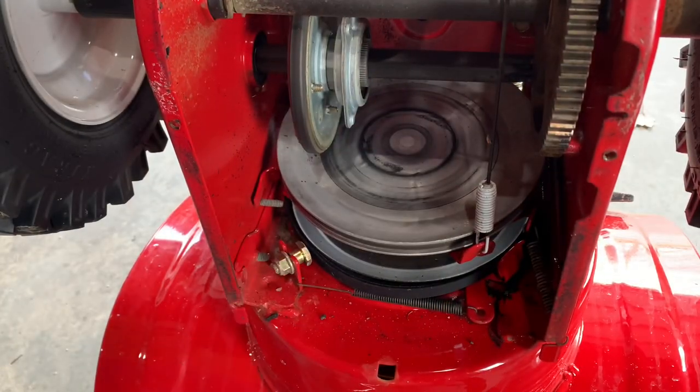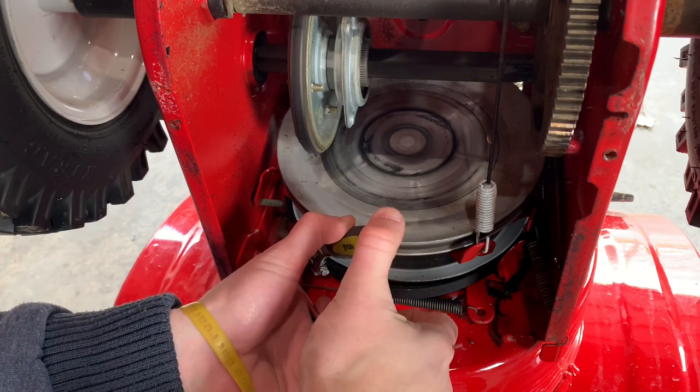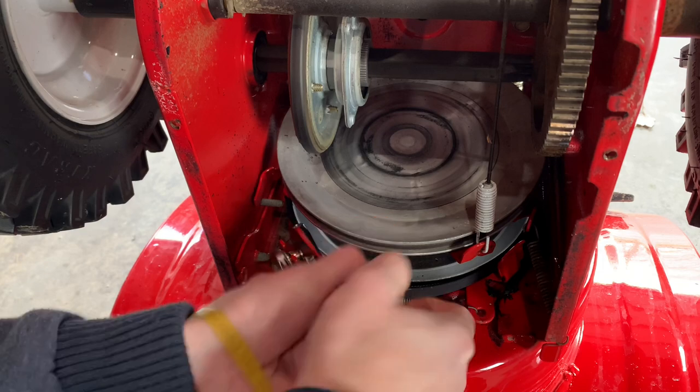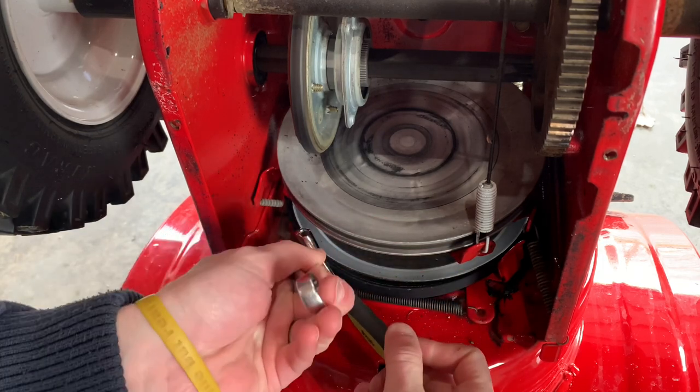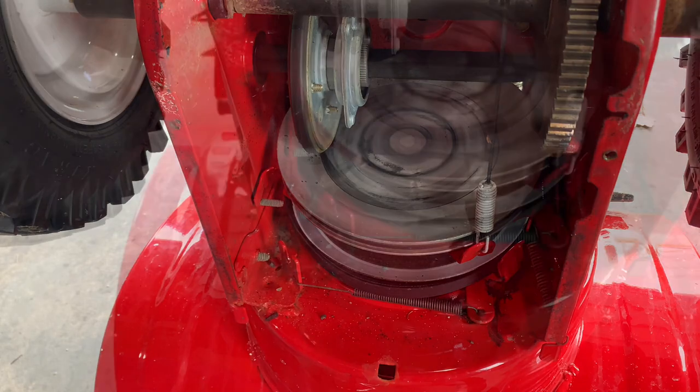Next, remove the belt retention bolt. This is a 9/16. I use an adjustable wrench on the other side. Now you can remove the belt.